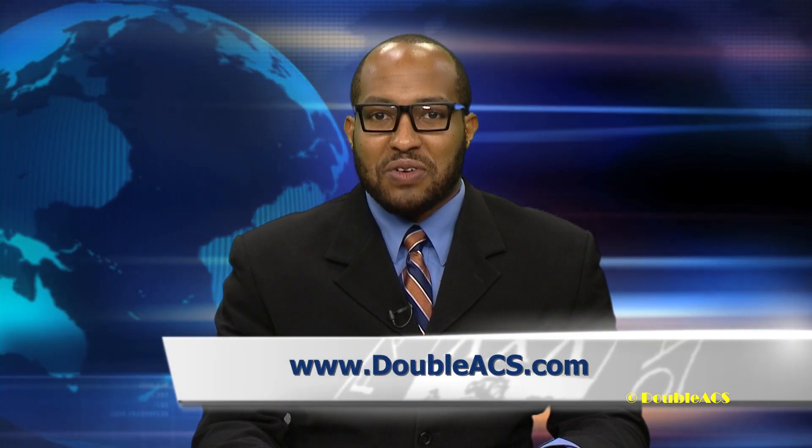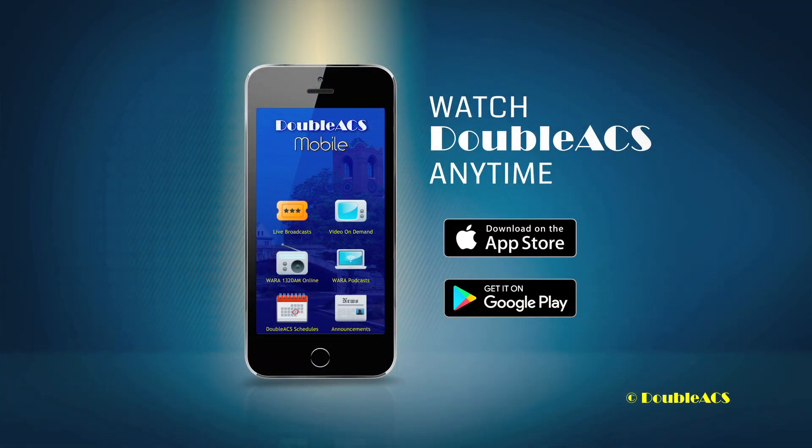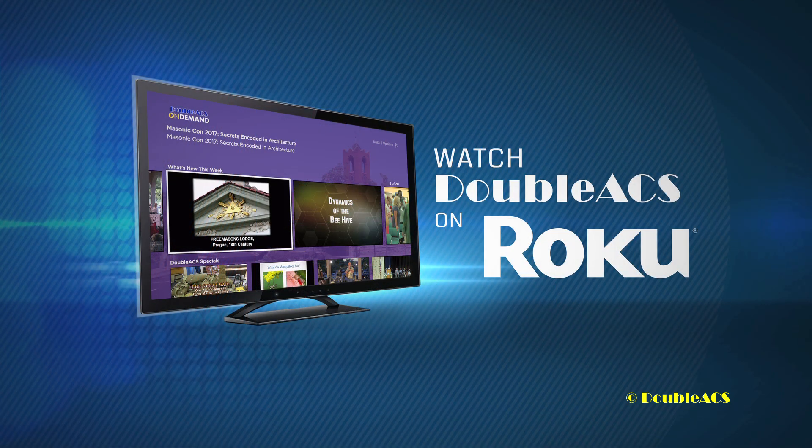That's it for today's update. You can watch all of our content in high definition by visiting our website, DACS.com, by downloading the DACS mobile app, or visiting the DACS Roku channel. For DACS News, I'm Austin Ricketts.